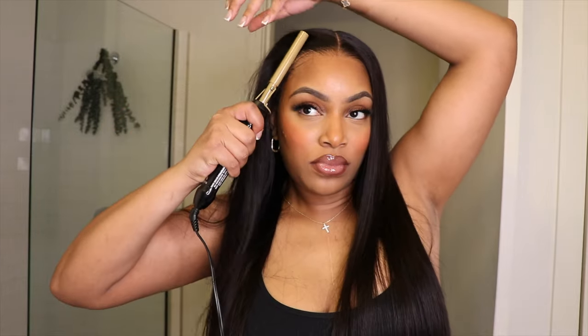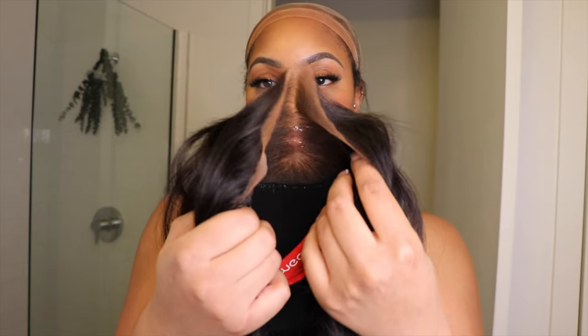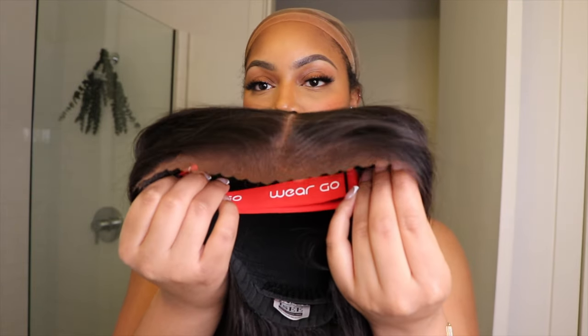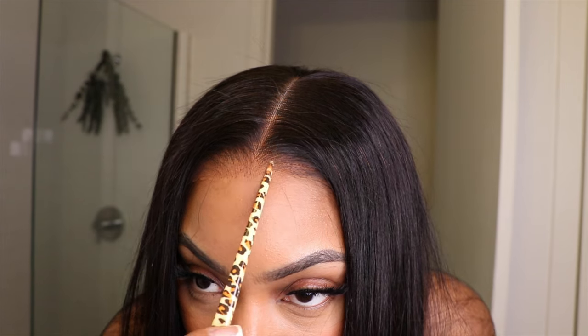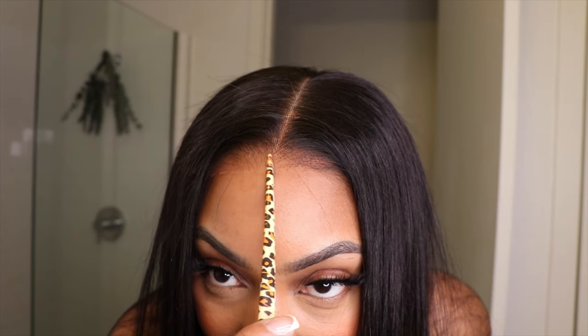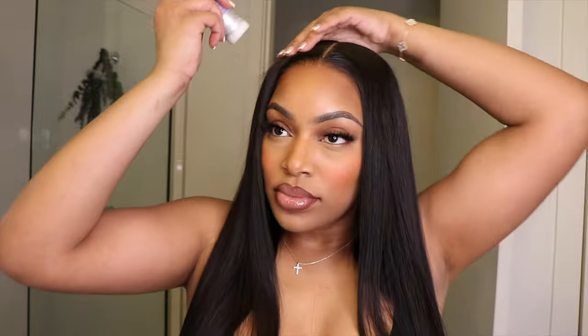I told y'all I didn't put the bronzer on the lace — and when I did, this was the result. As y'all can see, there we go. That's it, that's her — she was looking flawless as ever and it just did what it was supposed to do. So exciting, I was like yes, this is it!